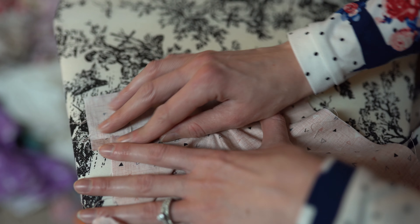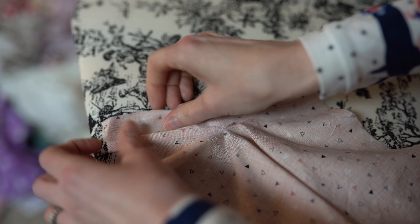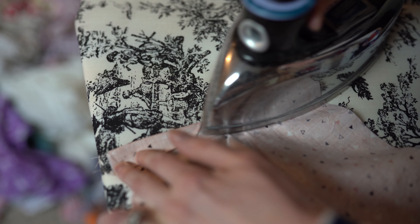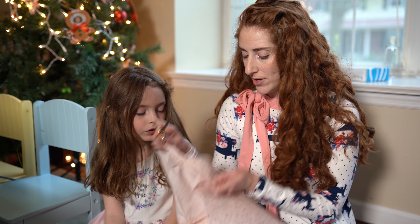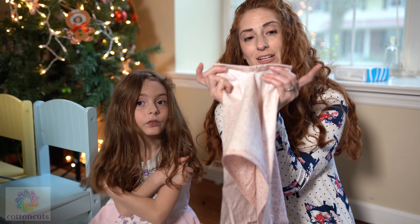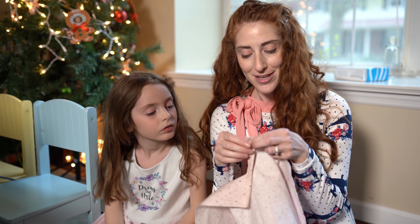So now I have flipped my placket up so that we see the wrong side of the fabric. We are going to fold it over and iron. And then we are going to fold it over again so now it is covering that seam. We are going to iron that and then stitch right across there. Now what we are going to do is trim the excess of the placket. Then we are going to take the left side of the placket and tuck it behind here and put a little stitch right there so it bastes it in place.